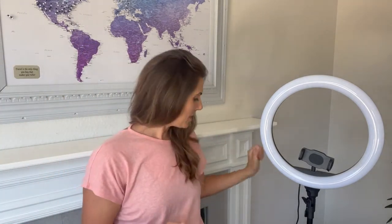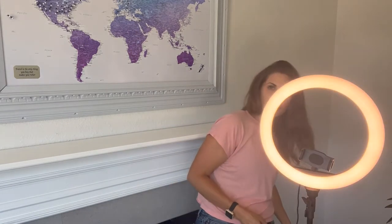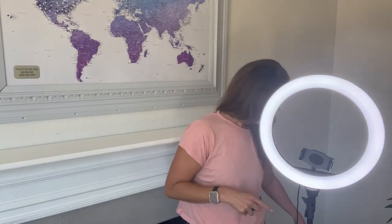Also you're going to get a little remote control. So let's turn this on and see how it's looking. You have three different modes of light, then you have 10 levels of brightness. I usually like to film with this one, and let's see how it goes to the lowest setting and to the highest setting. So pretty minor difference between the low and the high but you're definitely going to get that nice glow.